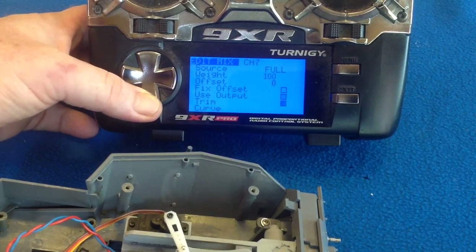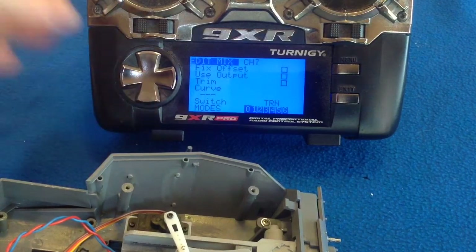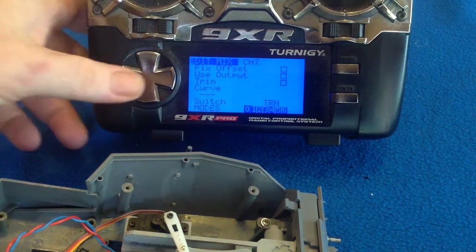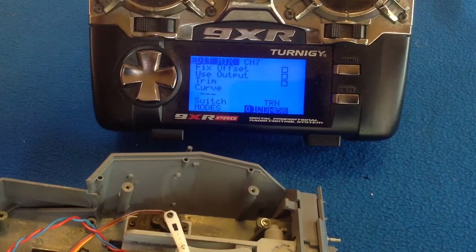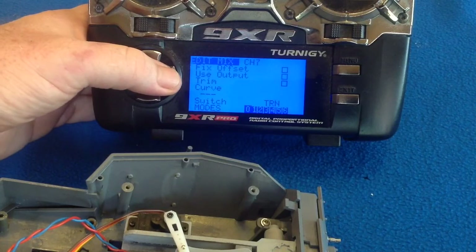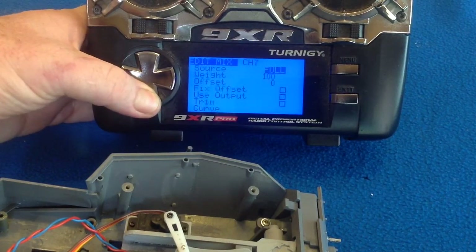Most importantly, we come down here to the switch. If you have your radio set, you have that set to your cannon switch, which is TRN on the 9XR. So you set your switch up to whatever switch you are using for your cannon.